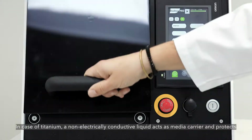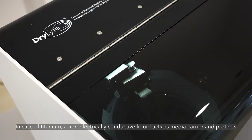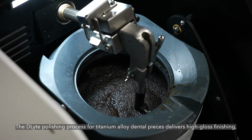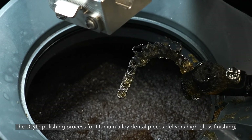In case of titanium, a non-electrically conductive liquid acts as a media carrier and protects the surface during the process from the oxygen present in the air. The D-Lite polishing process for titanium alloy dental pieces delivers high gloss finishing.